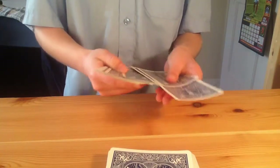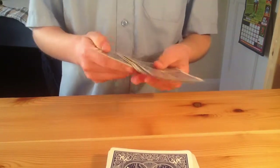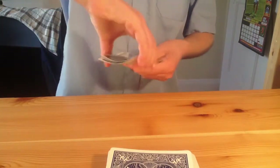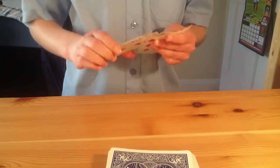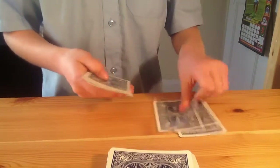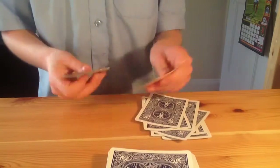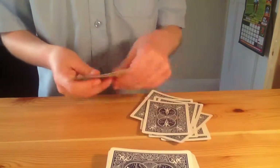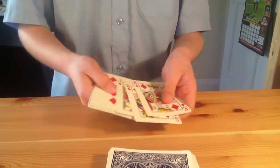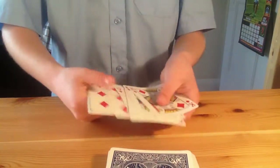Now you're going to out-jog and in-jog every other card like this. It's good to have good quality cards, otherwise they'll stick and you won't be able to pull them away easily. Out-jog, in-jog, pull them away — just put them down under, down under, down under, and so on. And that is the Rubik's Cards technique, which puts all the cards in order: King, Queen, Jack, Ten, Nine, Eight, Seven, Six, Five, Four, Three, Two, Ace.